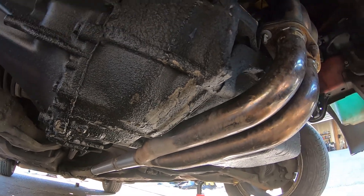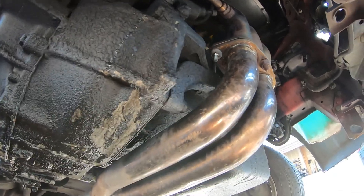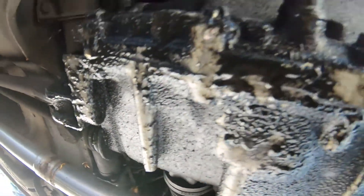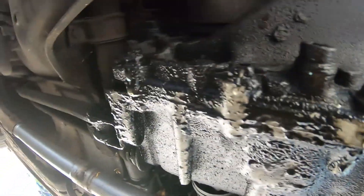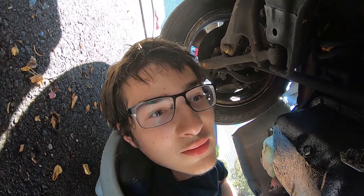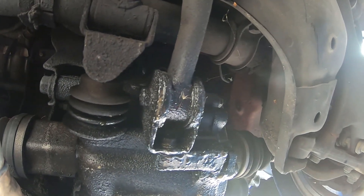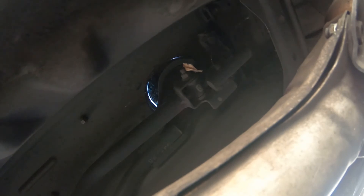This is the first look underneath the car, and let me just say there's way more grime down here than I thought. Looks like there's a leak coming from the trans, so that's not ideal. Lots of leaks, which is not the most surprising thing. There's one of the bushings we're going to be replacing, covered in all nasty stuff. Coming further back, there's the shifter — so that's what we're going to be replacing, right in there.